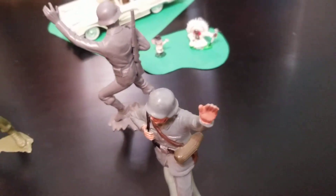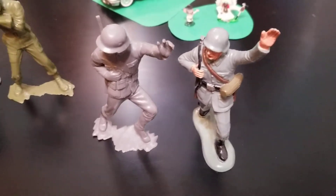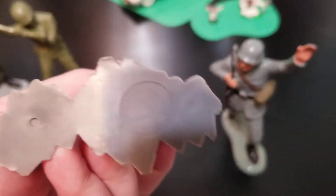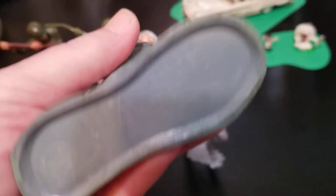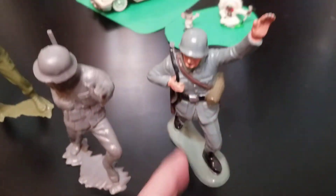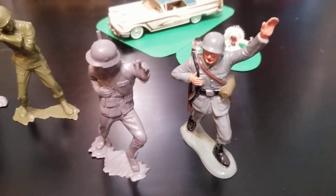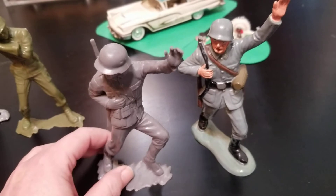Let's move on to these two figures — we have these German World War II figures. We do know the exact date and origin of each of these. First, this figure on the left: Louis Marx, 1963, made in the USA. This figure: Louis Marx, 1963, World War II German soldiers, made in Hong Kong. Same year. And again, not the exact same figure. As a matter of fact, this figure is more dissimilar than the first two that we looked at, but I still believe that the figure on the right is based on the figure on the left.